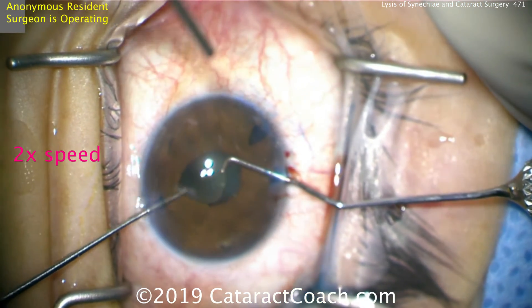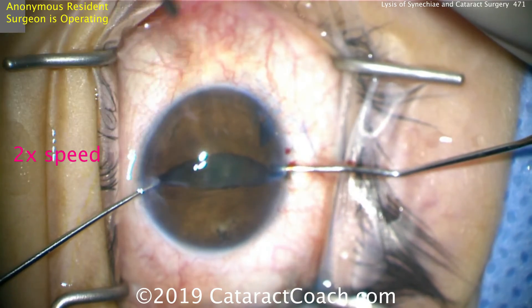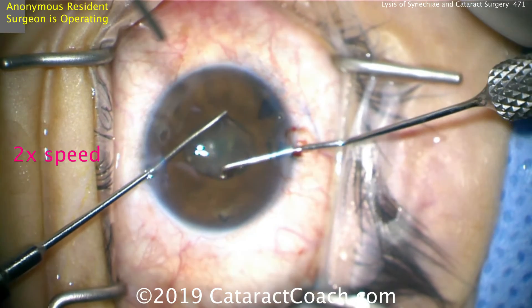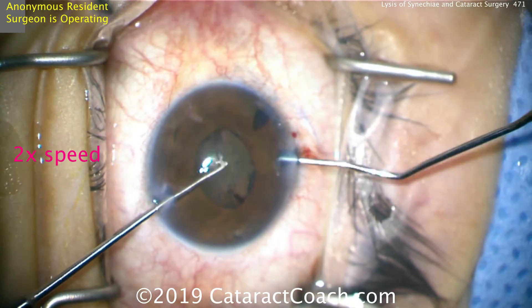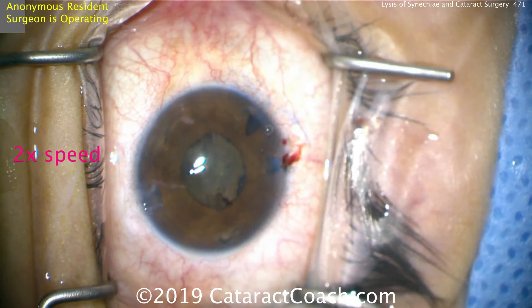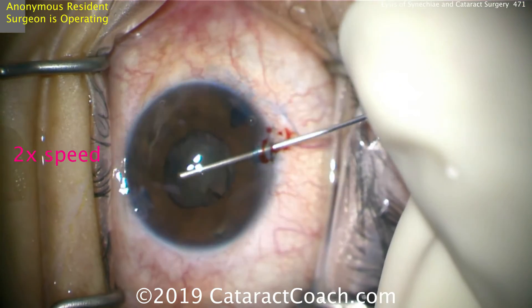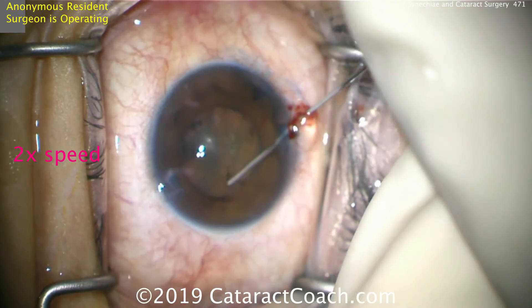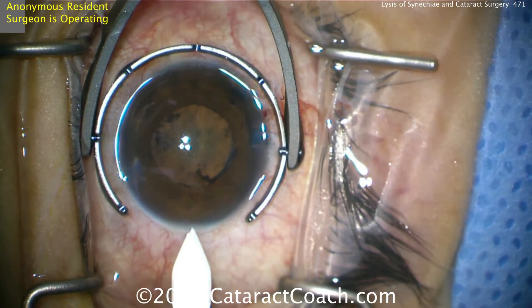We do a pupil stretch — nice good stretch — and go in opposite directions as well to get this pupil stretched out. Now there is a pupillary membrane: a little bit of that fibrotic membrane on the pupil margin. So let's first put in more viscoelastic to get some viscomydriasis, get the IOP up, and then make the main incision. All of that was done with just two paracenteses.